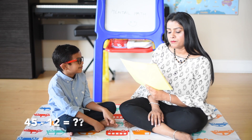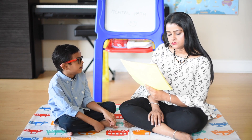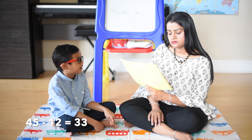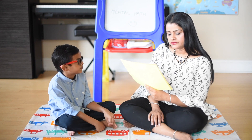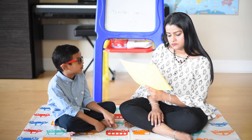45 minus 12: 45 minus 10 is 35, 35 minus 2 is 33. 57 minus 39: 57 minus 30 is 27, 27 minus 9 is 18.